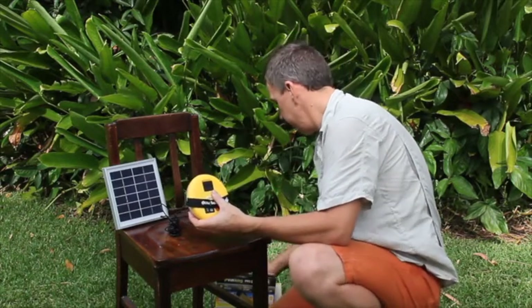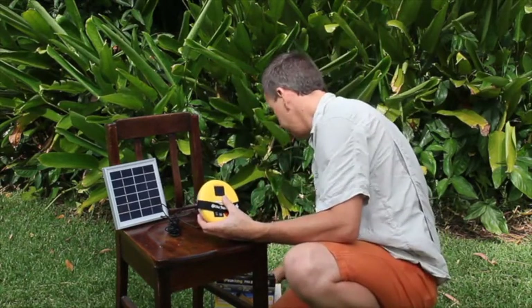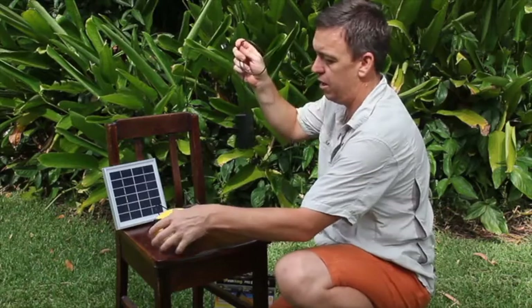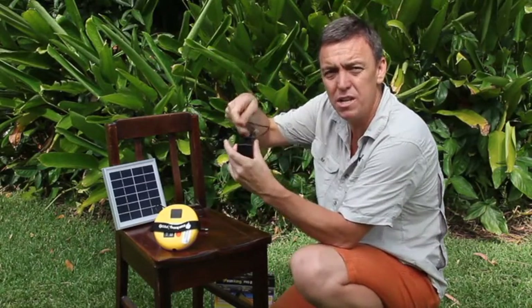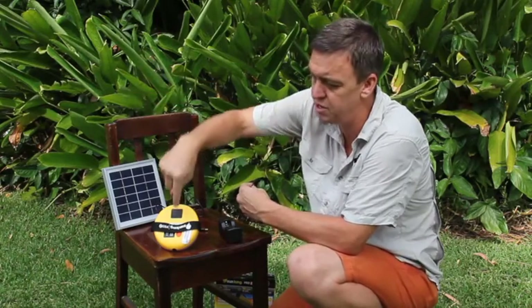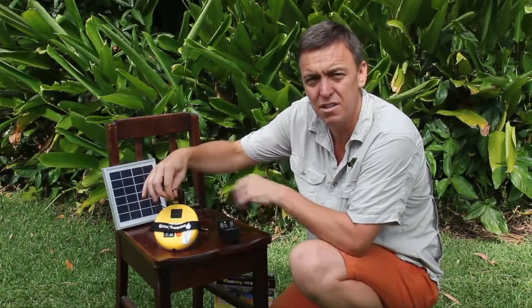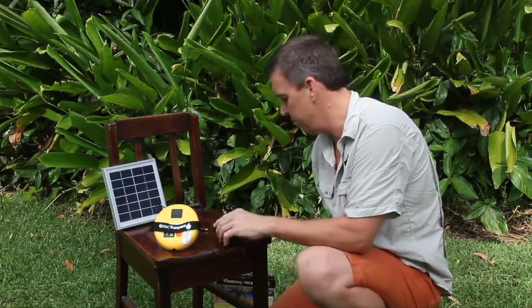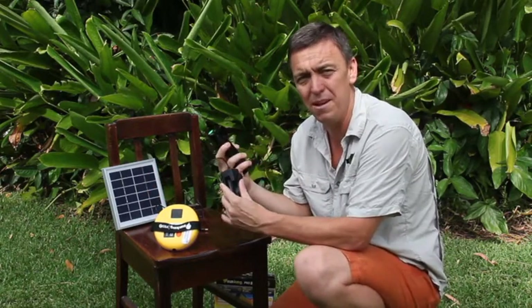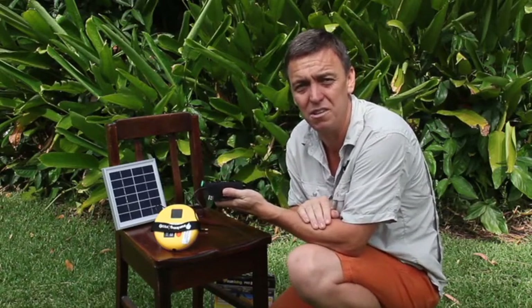We also have a core torch, and this core torch has a cradle with which we charge our batteries from. So in this setup, the solar panel is charging this LED light, and at night I can plug this in to charge the batteries for my core torch — which is allowing me to run a complete energy and lighting system for my camp.